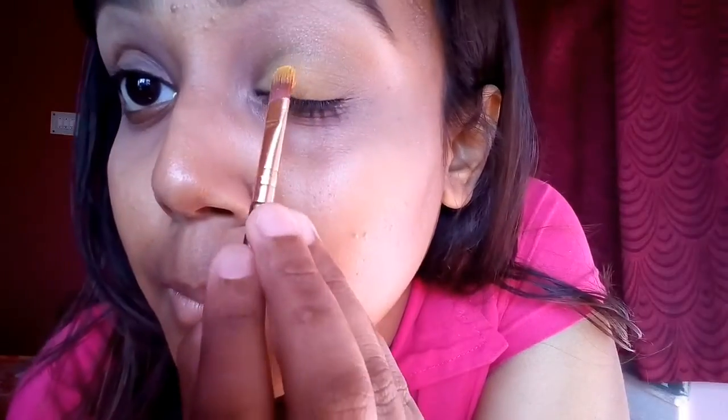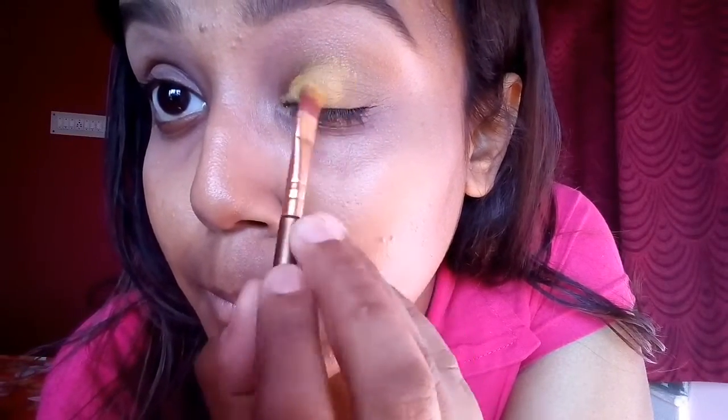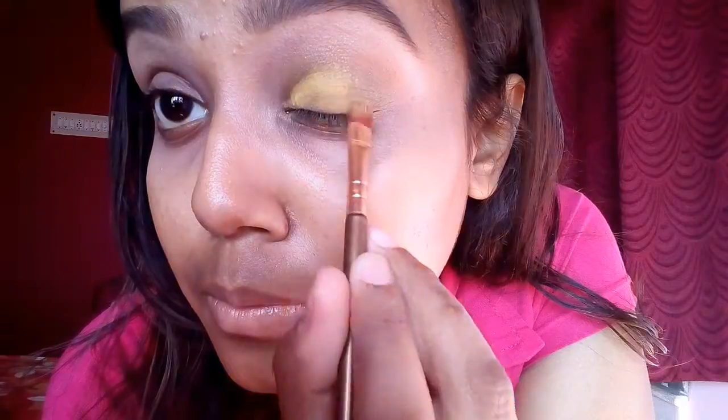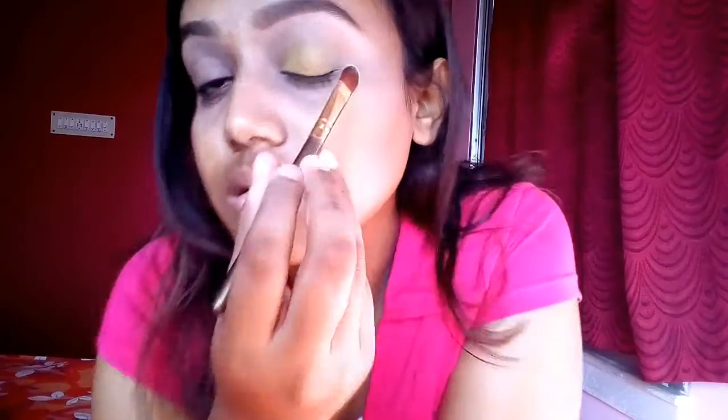Since the saree I'm wearing is yellow and green, I'm placing the yellow color on the inner half of my eyelid. Now to intensify the green shade again, I'm taking some more green and blending both the colors in so that there are no harsh lines.